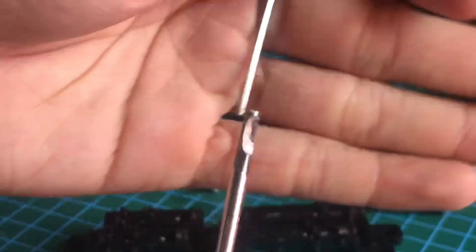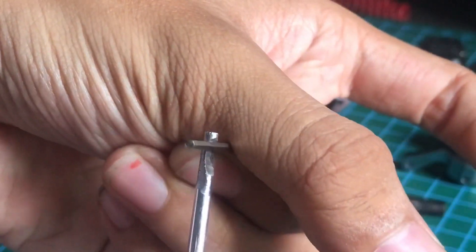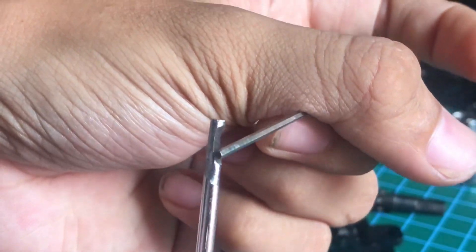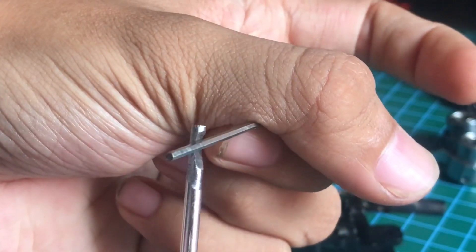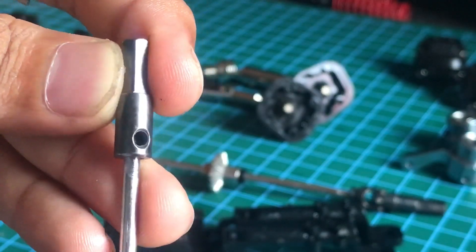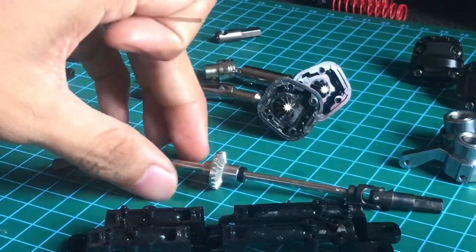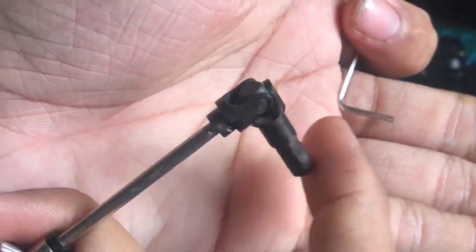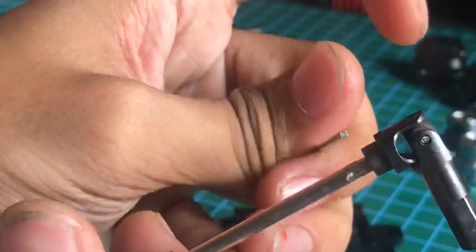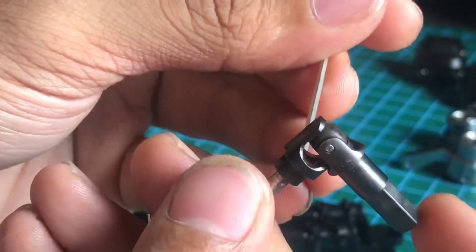Setelah dibikin paret, sisain ada sedikit jendolan di akhir. Biar baut kutunya ngegigit dan si hex-nya gak gampang lepas. Kalau misalnya ini rata semua, nantinya hex-nya bisa selip dan menyebabkan hex-nya terlepas. Baut kutu kan duduk di situ, kalau gak ada paretnya nanti dia selip. Untuk yang depan, usahakan pas kita pasang itu, sisa as-nya ini gak ada, di sini kosong. Di sini gak boleh ada as keluar dikit, makanya saya kasihkan dia tepas mungkin.